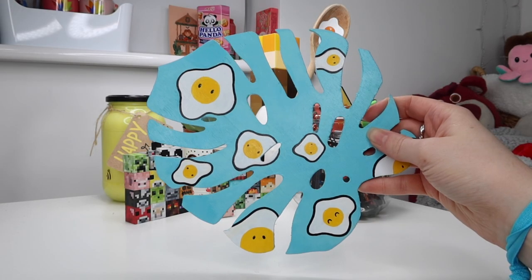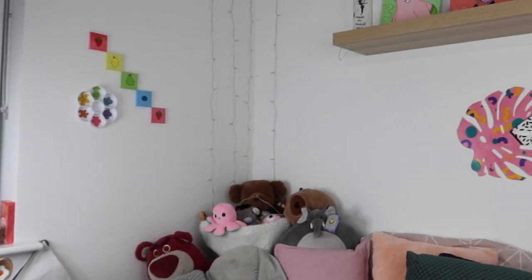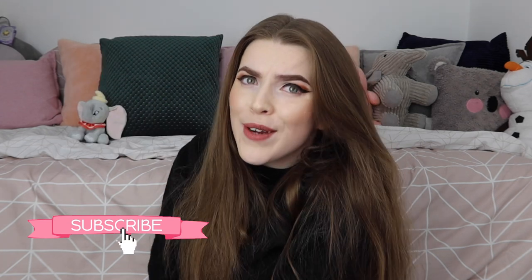Someone suggested on my TikTok that I actually make a mural of these on my wall, and I'd definitely love to do some more. If you guys enjoyed, let me know down in the comments below. If you have any other suggestions for other videos, also let me know in the comments because I love to do what you guys want to see. Thank you so much for watching — if you enjoyed, make sure to click the like button and subscribe. I'll see you all next Friday for the next video. Bye!